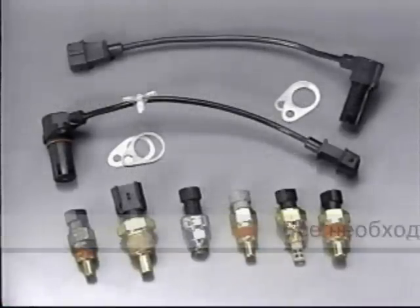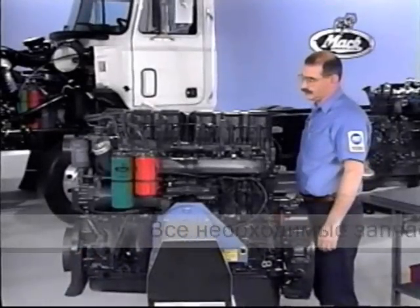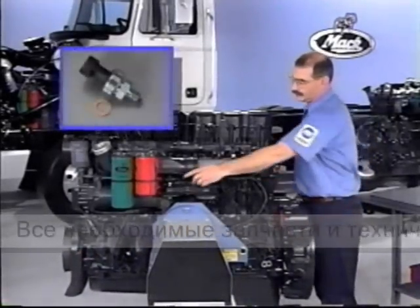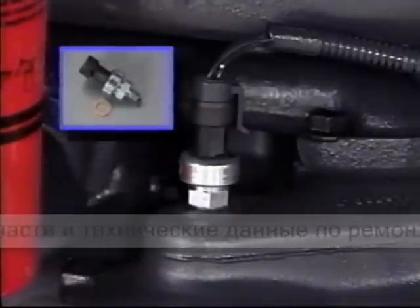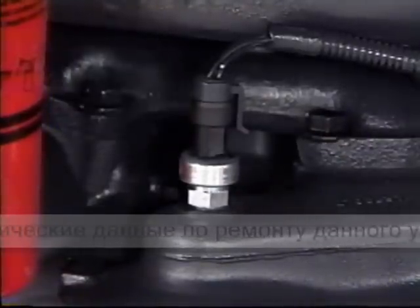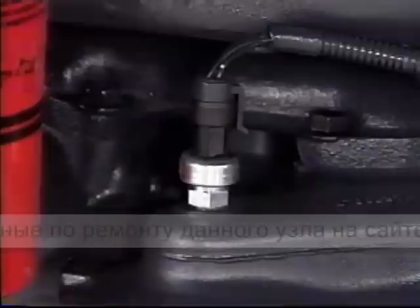Take a look at these sensors. First, the VMAQ3 oil pressure sensor, located here. Take note of the copper washer. CAUTION! Don't forget to check your torque specs on installation, or you could ruin the sensors or threads.